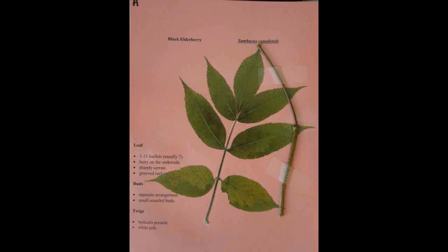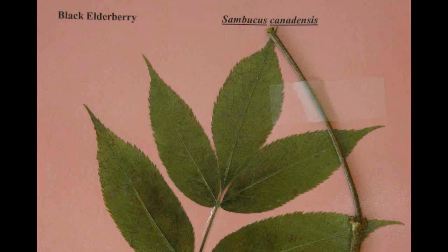Black Elderberry, Sambucus canadensis. The leaf has five to eleven leaflets, usually seven. They are hairy on the underside, sharply serrate, and have a grooved rachis. The buds are in an opposite arrangement, small and rounded. The twig has lenticels present and a white pith.